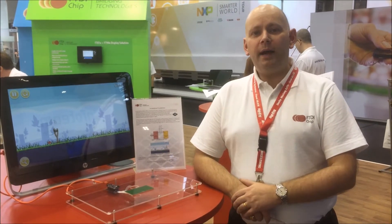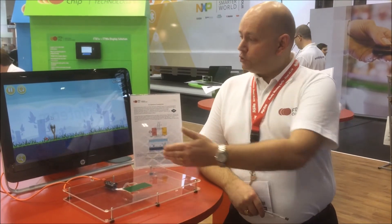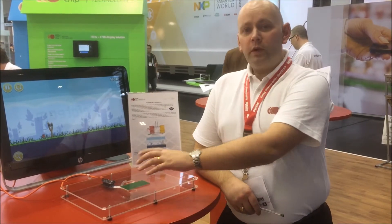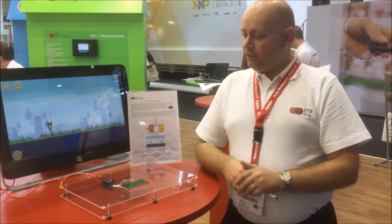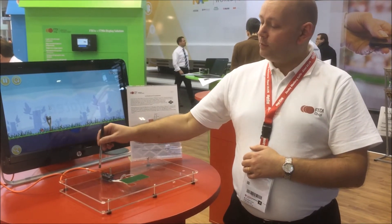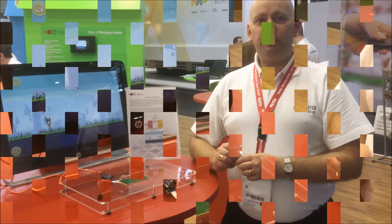Perfect for your keyboard, mouse, or touchpad application. We are actually showing here in this demonstration a touchpad which will work over I2C to our I2C master, which is the FT260, and back over USB to the PC.